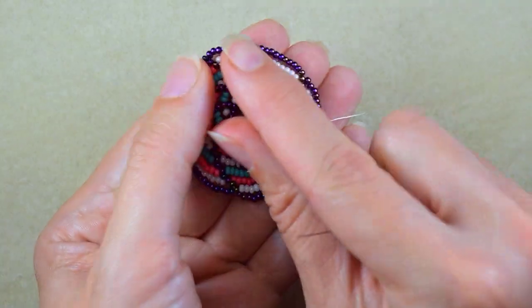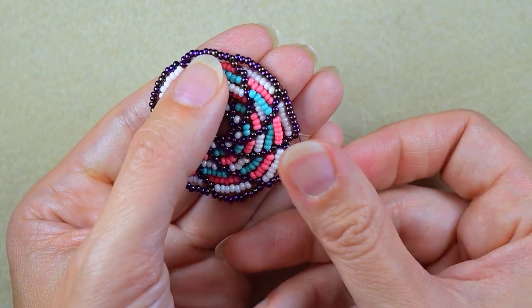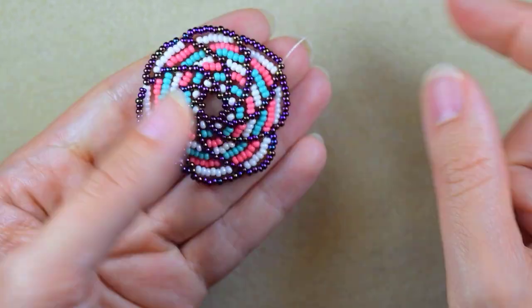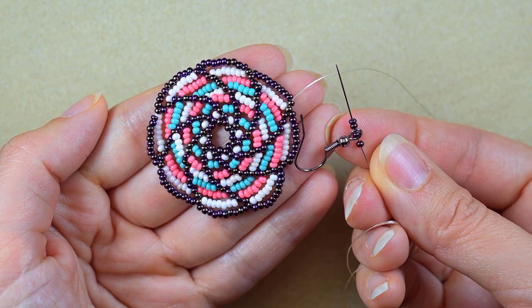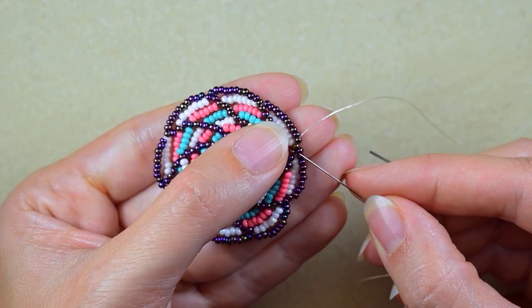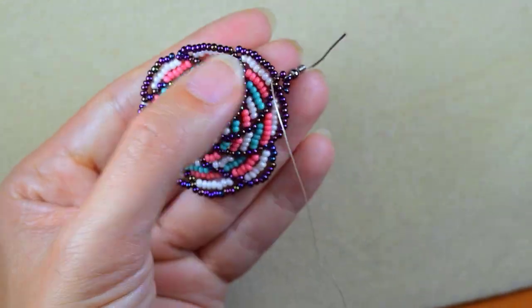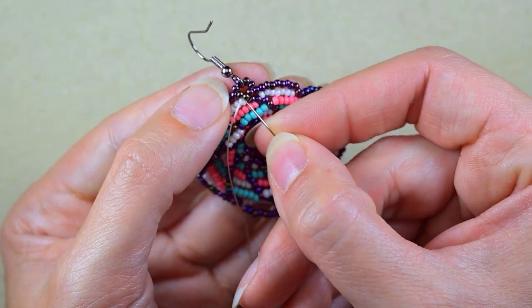This will be my last row. I take two iris seed beads, my earring finding, and two more iris seed beads. I'm exiting one bead away from the angle, go one bead before the angle, and pull. Now I want to reinforce it, make a knot, and cut my thread.